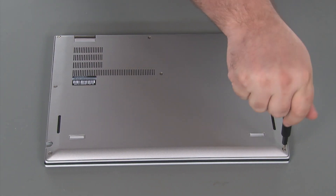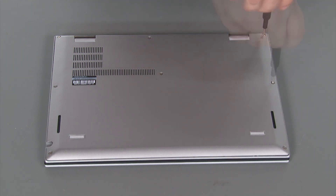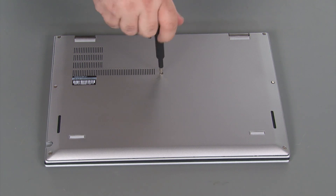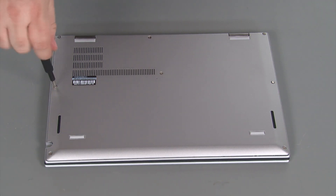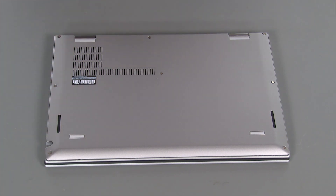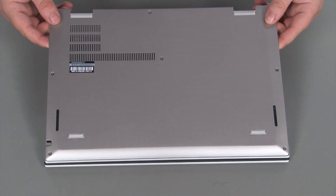Loosen eight captive screws. Using a non-metallic pry tool, loosen the clips along the edges of the cover. Lift the cover from the system.